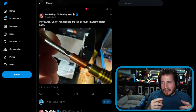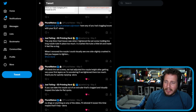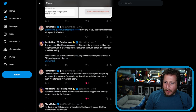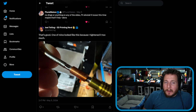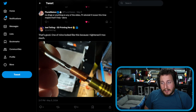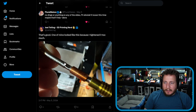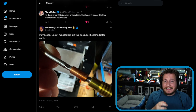We've got Joel Telling here, who says sometimes you can get clogs in your next extruder nozzles because you tighten them too much. This is from Plural Makes, who was having some issues with their XL. Joel said one of his looked like this because he tightened it too much. The nozzle is held in with a couple of screws from the side — you have to be careful because it's thin metal. If you really crank it down, it's going to clog up.